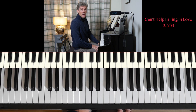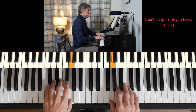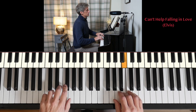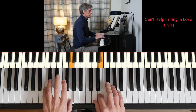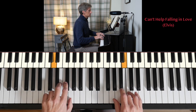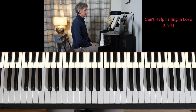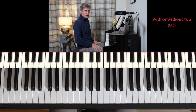Can't Help Falling in Love — beautiful, calm ballad. And finally, With or Without You, a song released by U2 in the early 1980s.